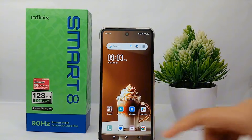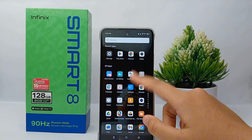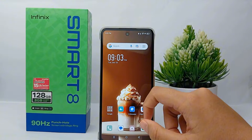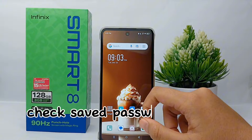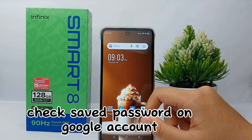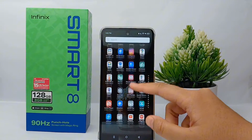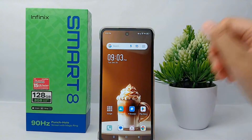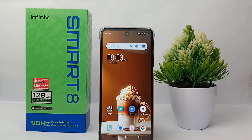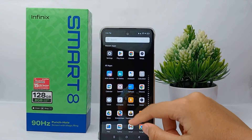Hello everyone, welcome back to Sparraya YouTube channel. In this video, I would like to share a tutorial on how to check saved passwords on your Google account on Infinix Smart. If you have previously saved a password to your Google account and you have now forgotten it, well luckily you can check the password. I will show you how.